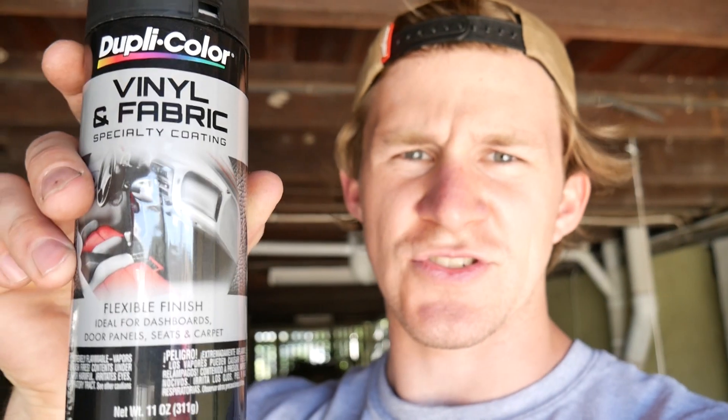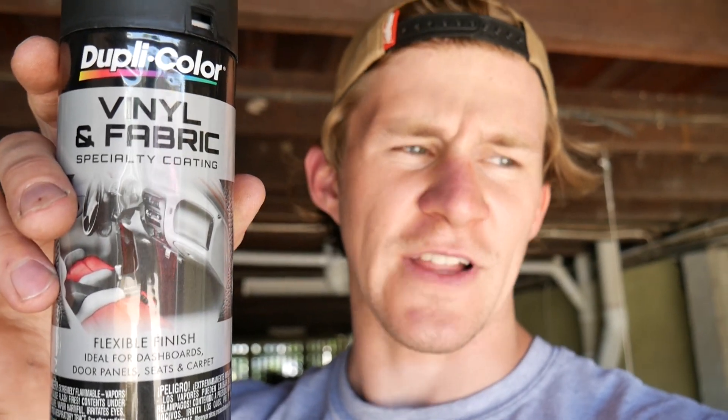The vinyl and fabric spray by Duplicolor. I've heard really good things about this - heard it stays soft, doesn't dry up like the fabric, you'll still have flexible material and that sort of stuff.